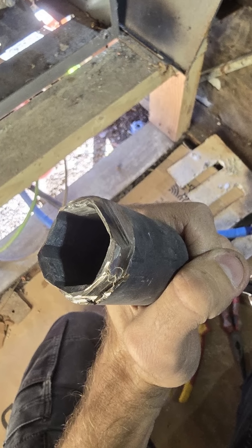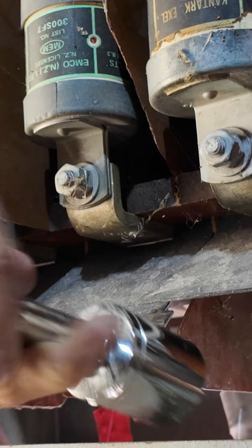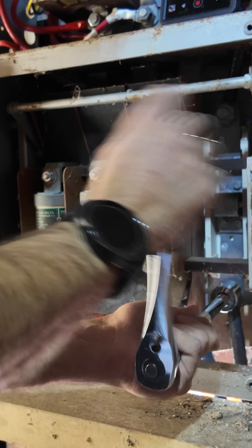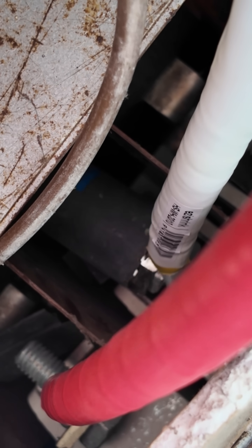There was a 36mm socket we needed, and we needed a deep one to get the bolts on and off. The only one we could find was too fat to fit beside the lug, so we had to cut it thinner. I didn't quite get it thin enough all the way around, so I had to take it on and off for every full rotation.